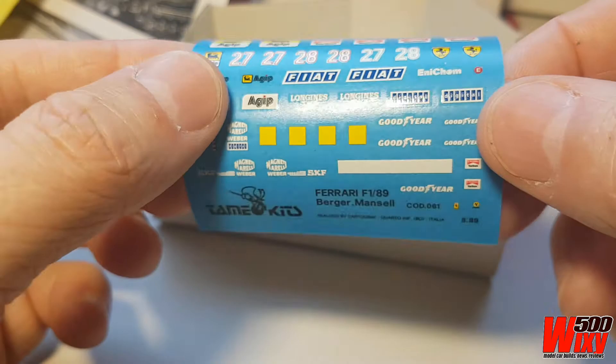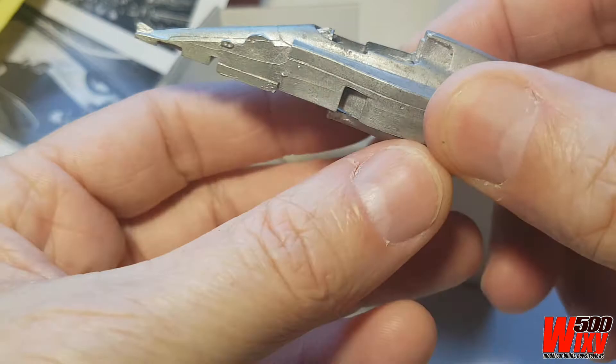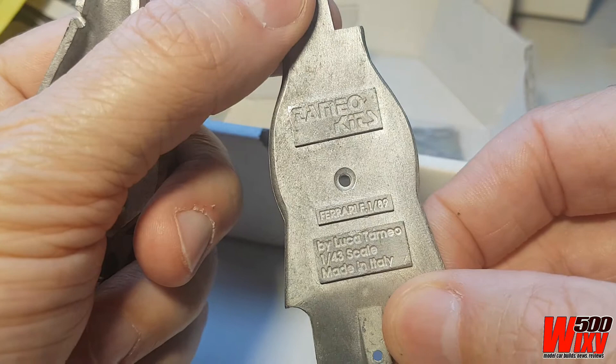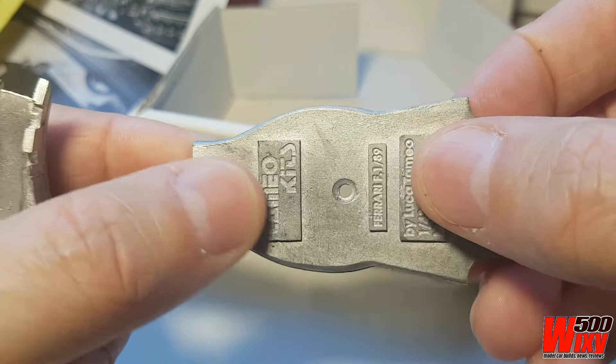This is the main casting in a sort of protective mesh sleeve. There are two parts: the top body and the floor, which has the cockpit molded in. The box reads: Tamio kits, Ferrari F189, by Luca Tamio, 1/43rd scale, made in Italy. You'd probably build the model sitting on the ground on these raised bits, which would give about the correct ride height, and then there's the top body.